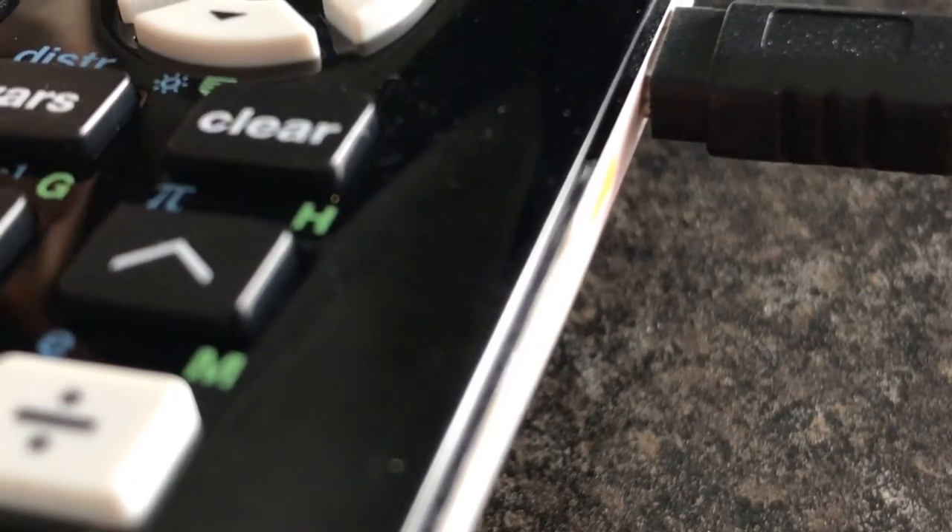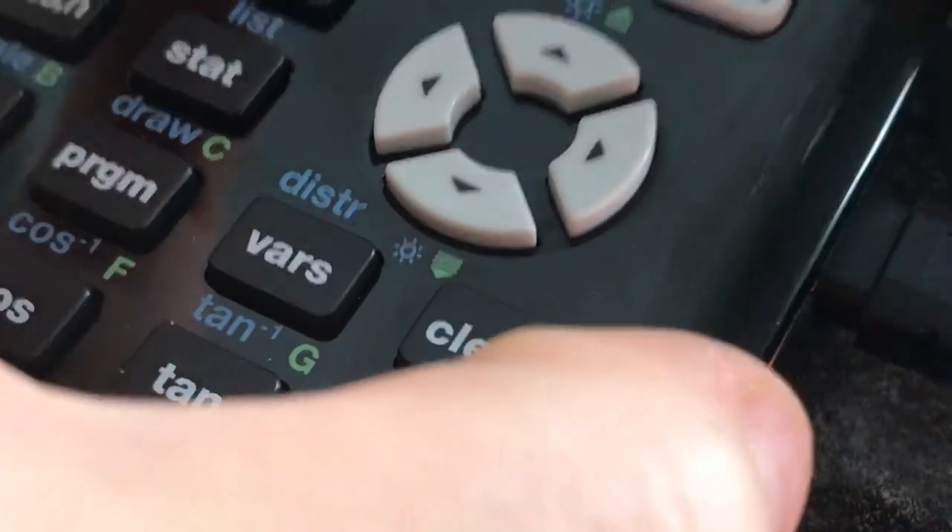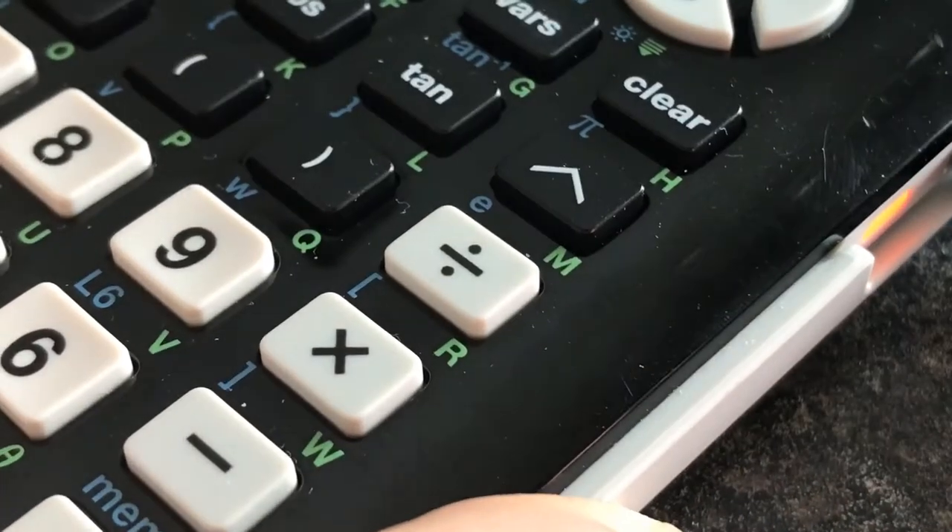The flashing light is going to indicate when it's going to be fully charged. The light right here says not fully charged. I'm charging my calculator so it won't die on me at school next week.